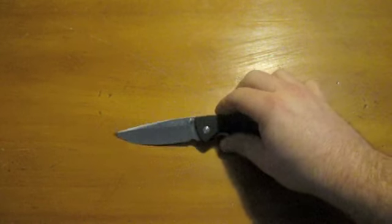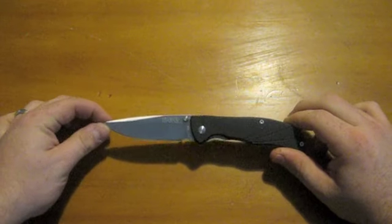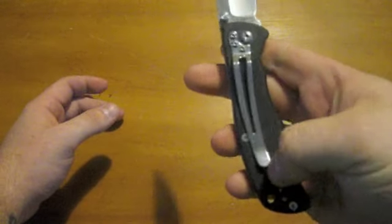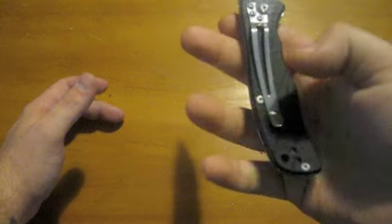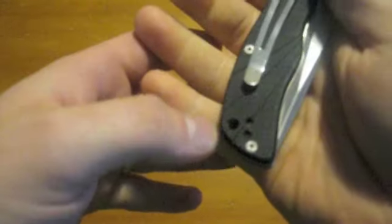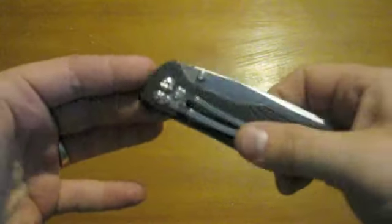The only thing I really don't like — and I don't carry this thing ever because of it — is the pocket clip. It's right side tip-down carry only, which I don't mind too much generally. The only reason I don't care for this one is just the length of that pocket clip. It's not comfortable at all. It snags on everything when I wear it. If it was just a little shorter — you'd probably cut an inch off this thing — it would be perfect for my carry. I started to tap some holes down here; I considered moving it to a tip-up carry, but the problem is really the length of the pocket clip.